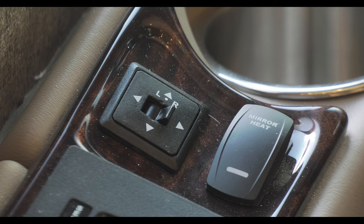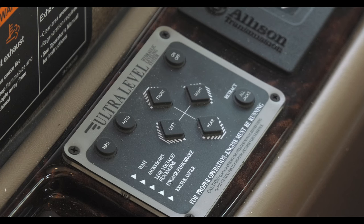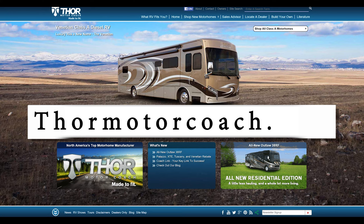Moving up to arm level, below the cup holder are the controls for the side view mirrors and heating options. Directly below is the gear selection panel, followed by the control panel for your leveling jacks. For more owner's resources, visit ThorMotorCoach.com.